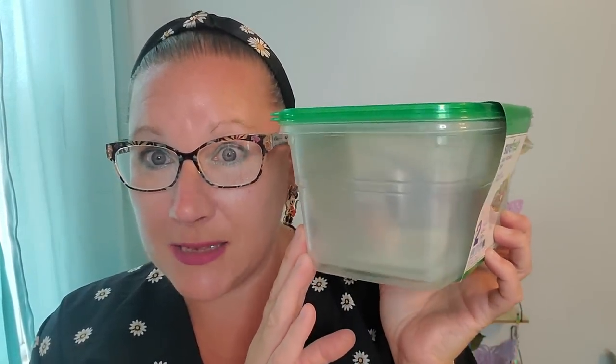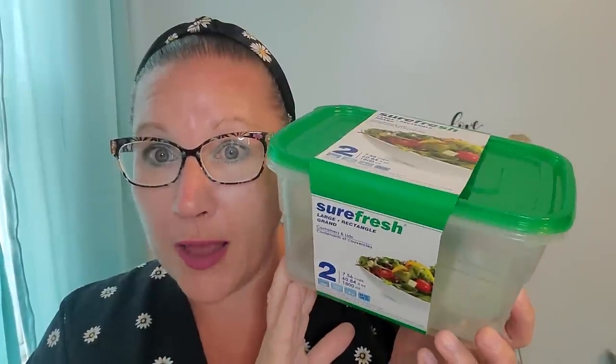I found these containers and I don't think I've ever discovered a container that is this size. This is the container and lid — two pieces from the Sure Fresh brand. This is a large rectangle container and lid, it holds 7.56 cups and it's microwave, freezer, and top rack dishwasher safe, BPA free. If I got a nice big watermelon and cut it up into little chunks for the week, this would be a perfect container for fruit, vegetables, or whatever to get ready for cooking or grabbing on the go inside of the fridge.